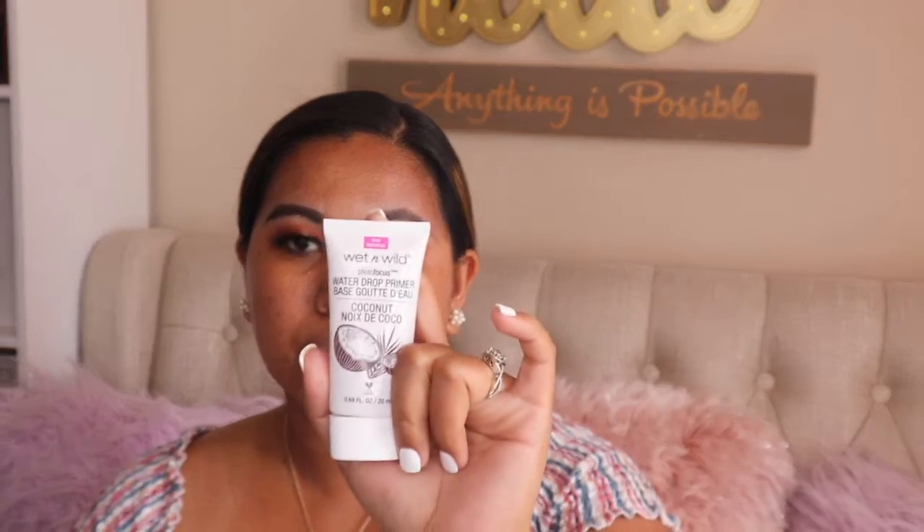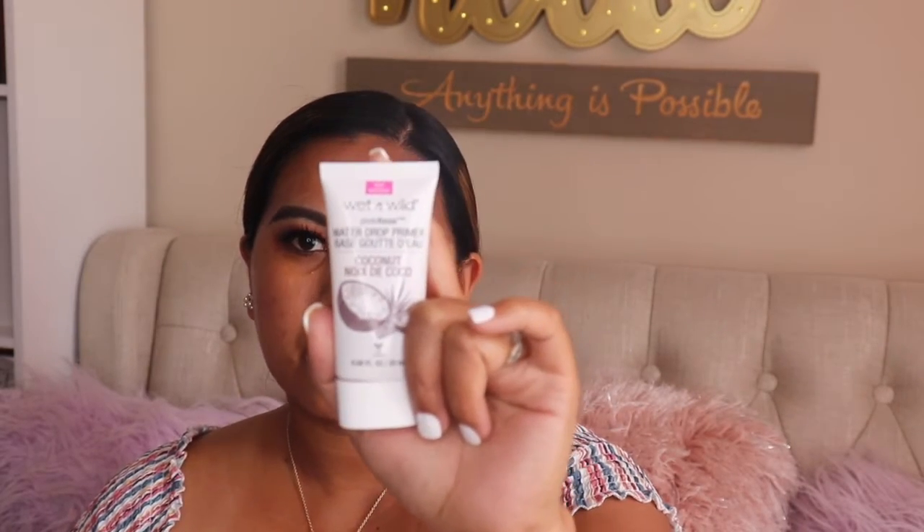Now that my lashes are on, it's time to work on the skin. I always pre-moisturize, and then I'm going to use the Wet and Wild Photo Focus Coconut Primer — she's running low but I love this coconut water primer, it's just that good. I'm also going to incorporate my Catrice Goodbye Pores Blur Primer into my T-zone. Then I'll use the Wet and Wild Photo Focus Water Drop Primer — it's water-based and glides on so smooth.